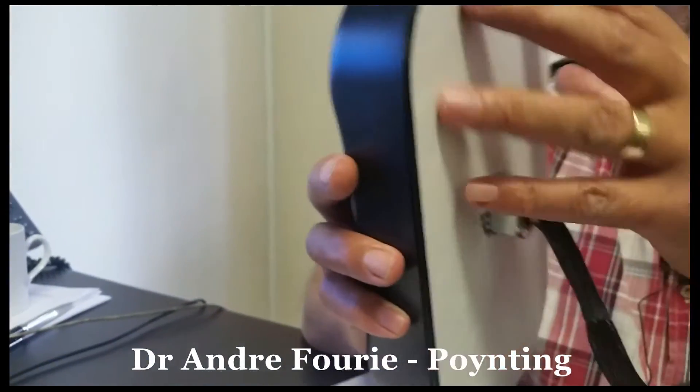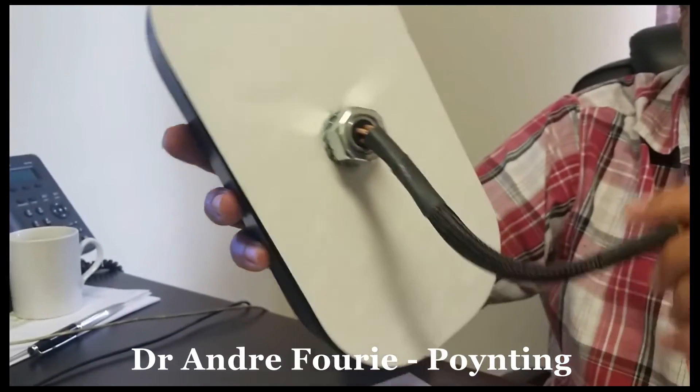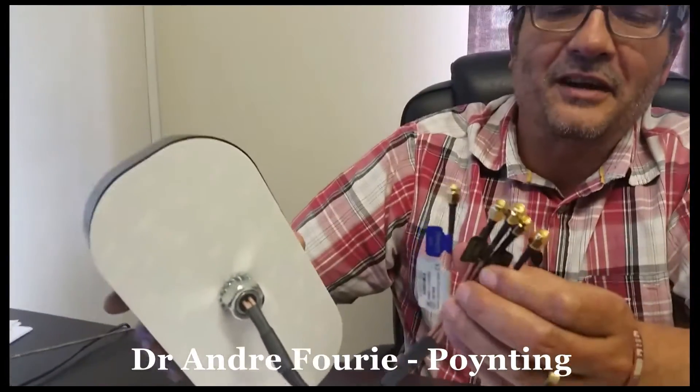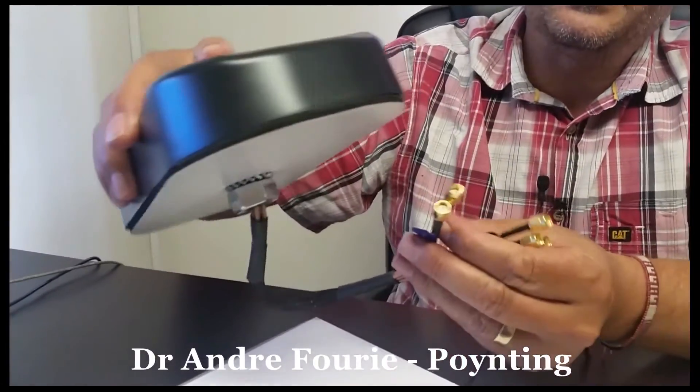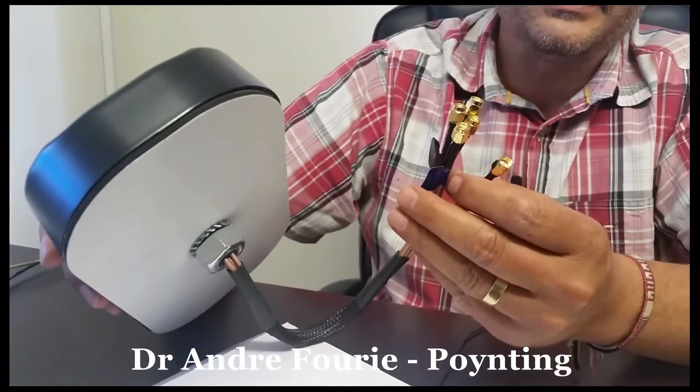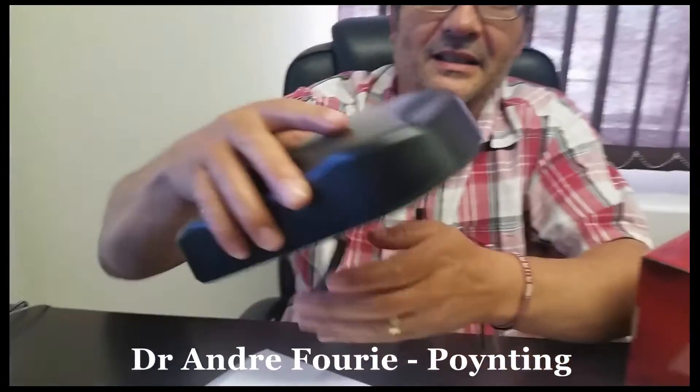It has a very nice seal which will adapt to the irregularities of the surface, and as you can see, it has five connectors: two for the two LTE antennas inside, two for the two Wi-Fi antennas, and one for the GPS antenna.